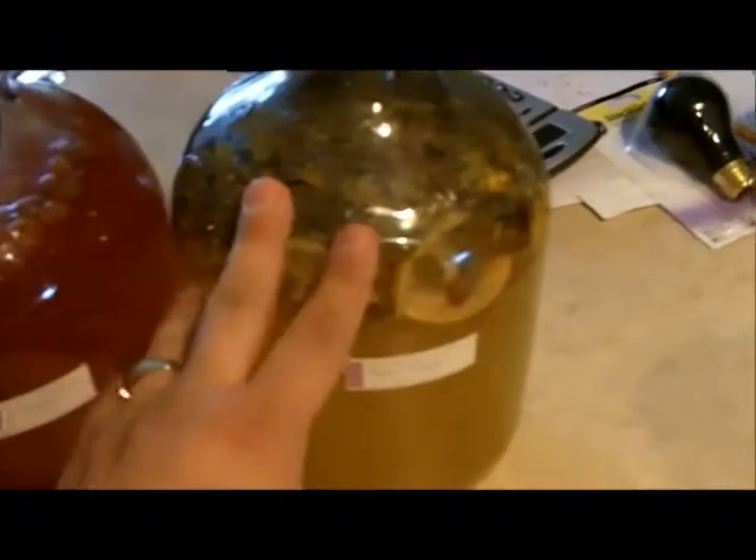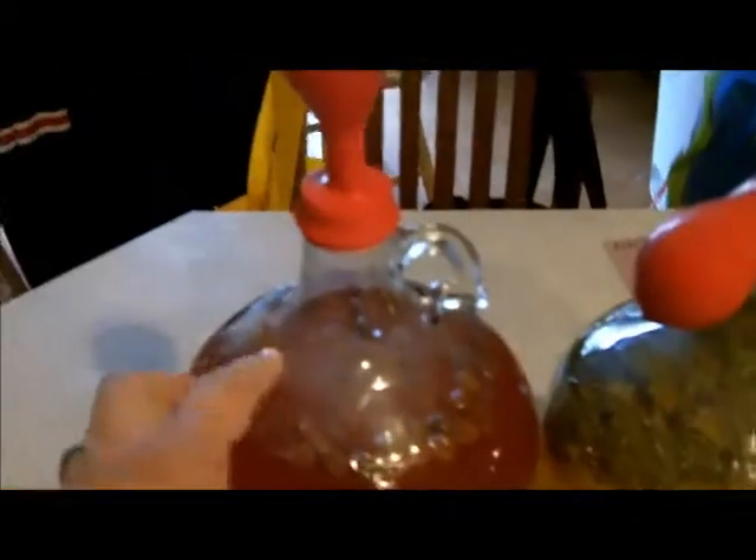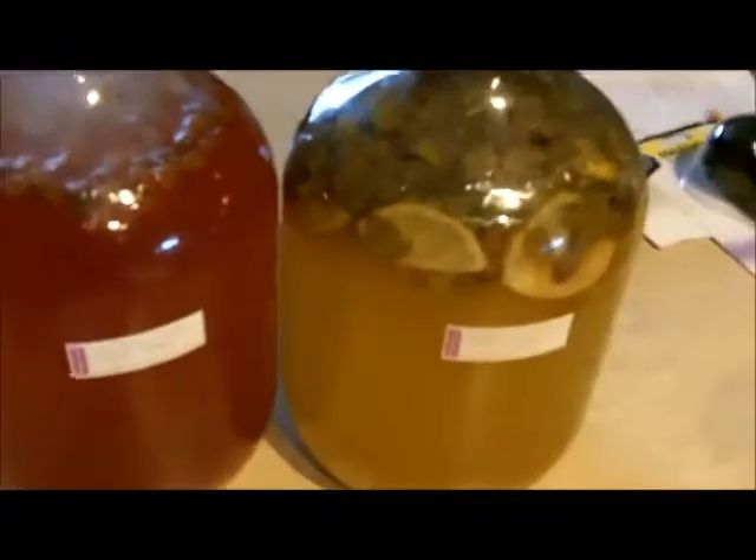So what I'm going to do is I'm going to move this one, clean this out, sanitize it, and then by the time I get this cleaned out - which is probably going to take quite a while because of the lime wedges and everything - then I'm going to do this one right here, and by then this will be clean. So let's get started.